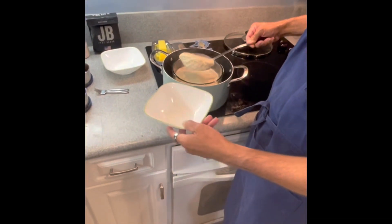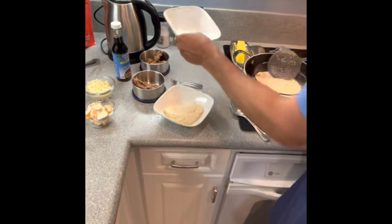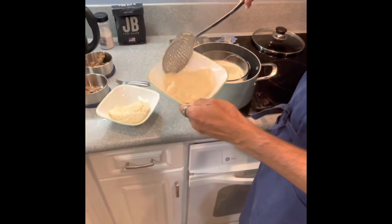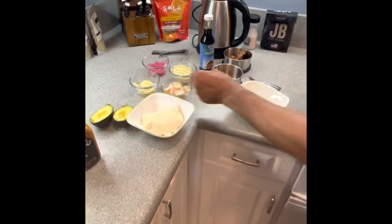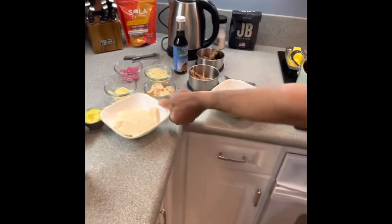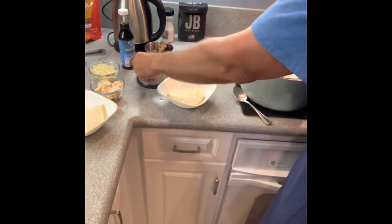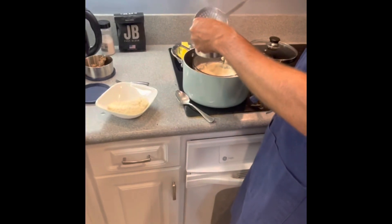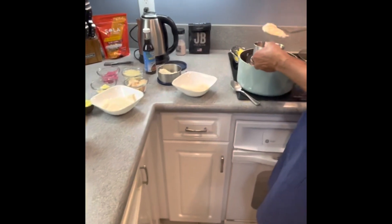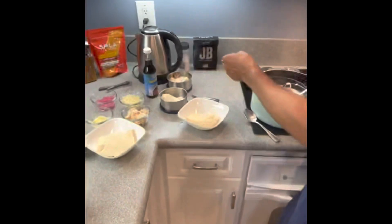We're going to take one scoop and set it in the bowl. Second scoop, put it in the bowl. Our third scoop is going for tomorrow's lunch. We're just going to set this aside.